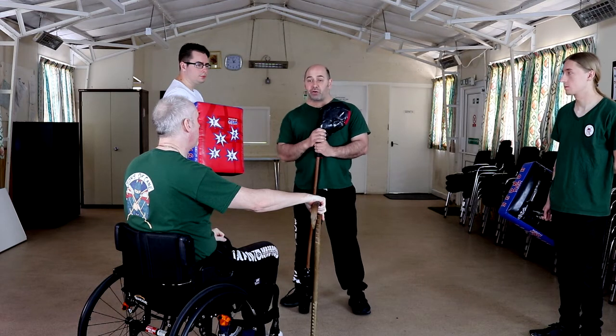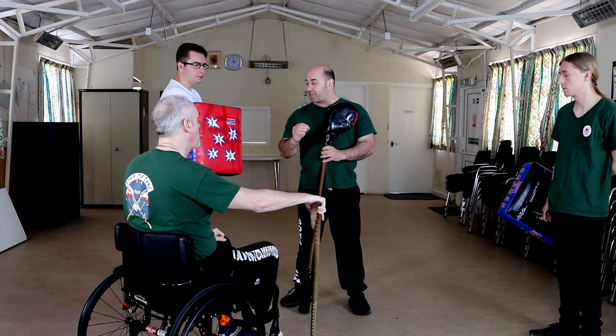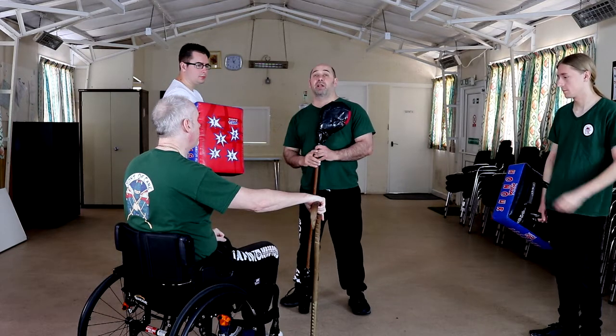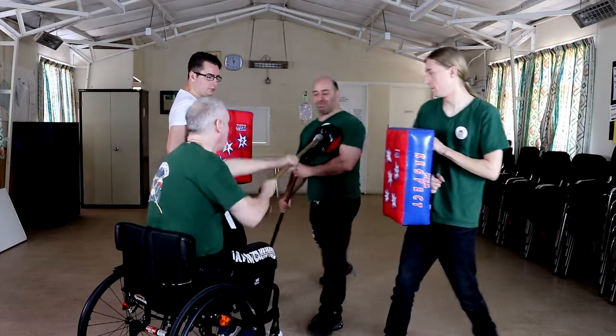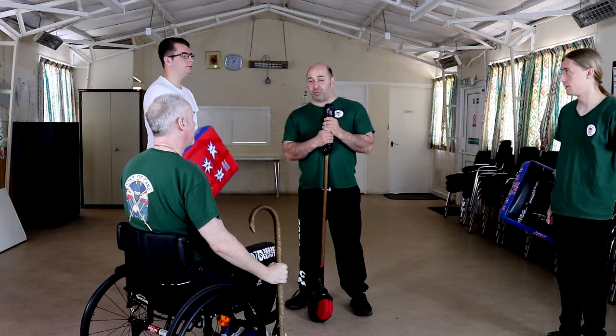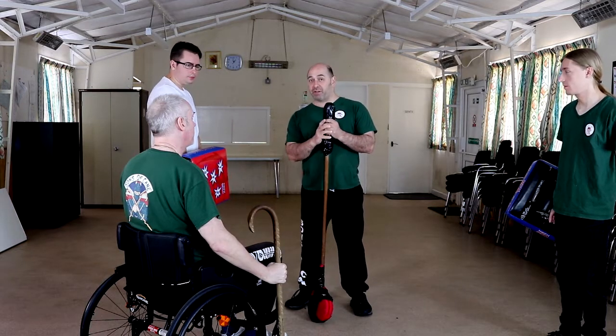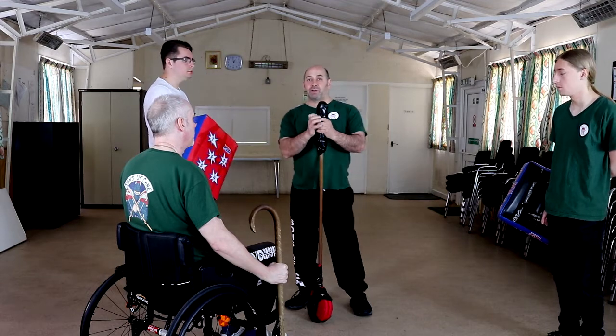Same drill as before — we're going to crowd the person with the cane in the chair. But you'll see it will change slightly because of the distance change. If you can get a full swing on a strike, excellent. But the short strikes are just as effective. Don't underestimate them.